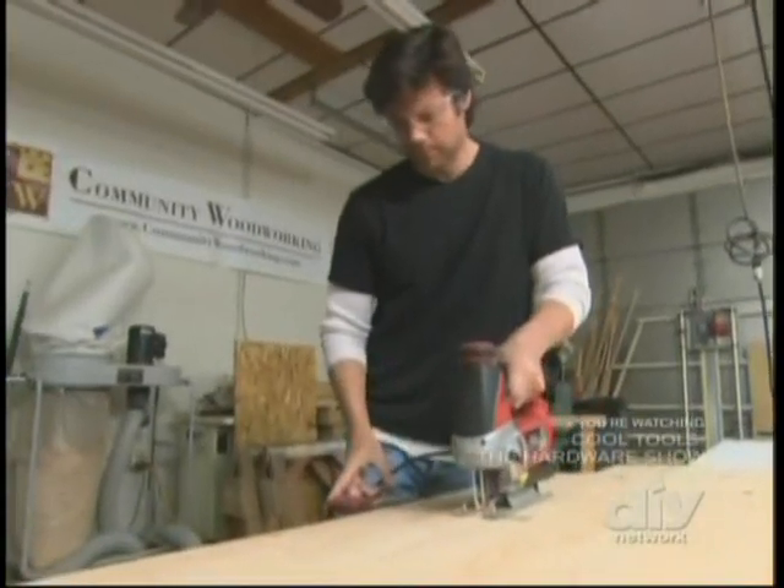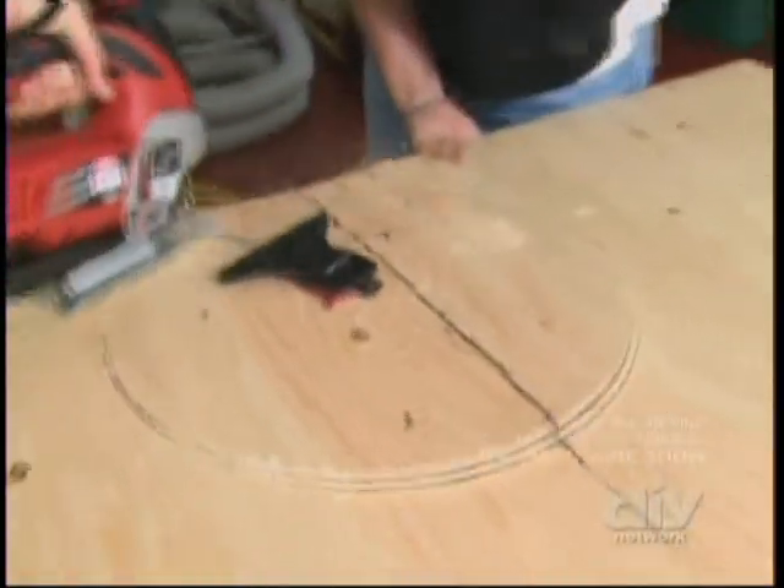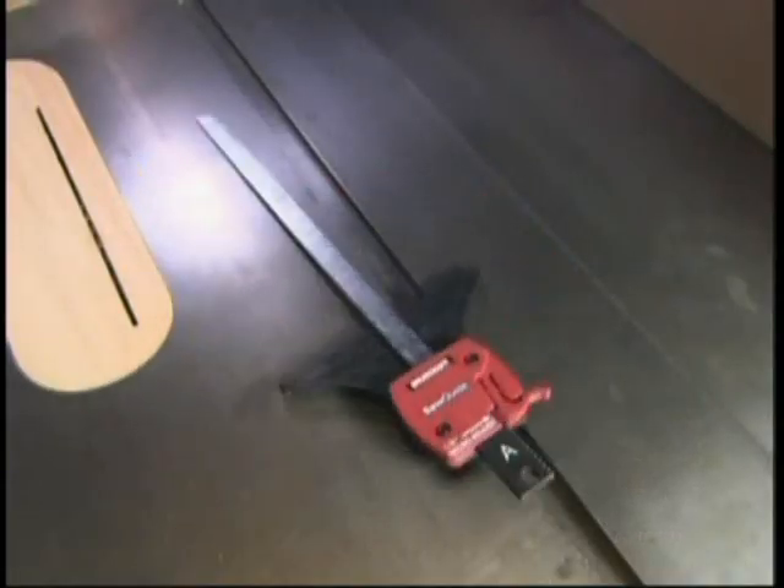And that same micro-adjust feature works on your circular cuts too. Set the pivot point right here. From circles to straight lines, Miles Craft helps you guide your cuts. That's smooth.